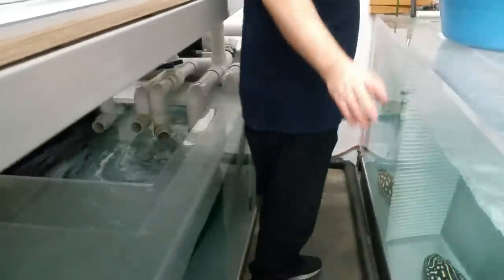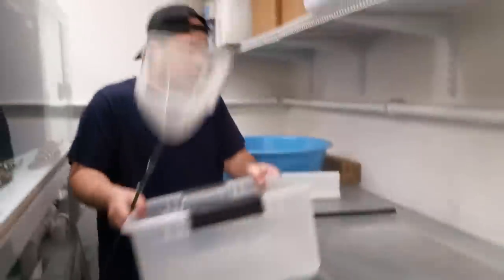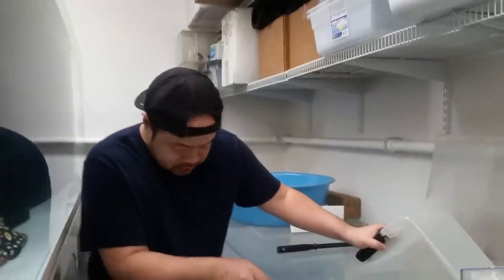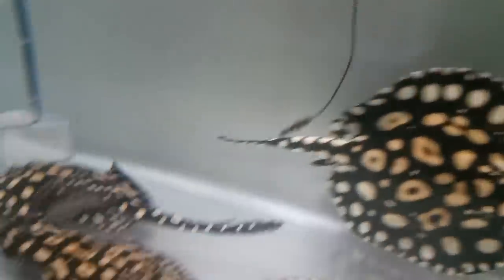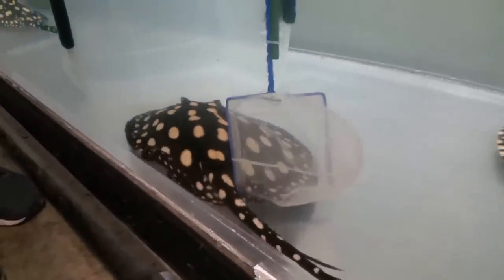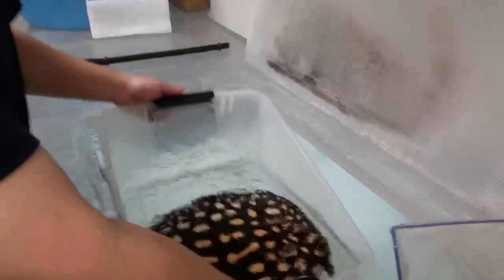Let me open up this cover here and we're just going to catch a couple of these guys. I think I'll move the bigger ones — that's probably a better choice. They've grown so much since we put them in here, only a couple of months ago. Look how big they are. Oh, she's got a bunch of bite marks on her too. You see that red over there?